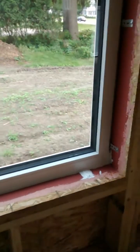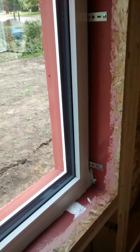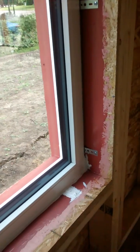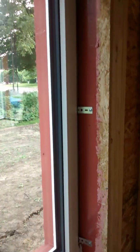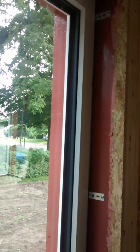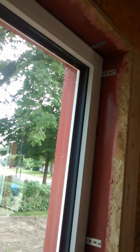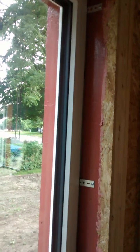Looking at the windows from the inside, you can see the pink stuff is the Prosoco joint and seam filler, and the red is the Fast Flash over that, which extends all the way out into the window buck. The windows are placed centered in that space for the best thermal value.